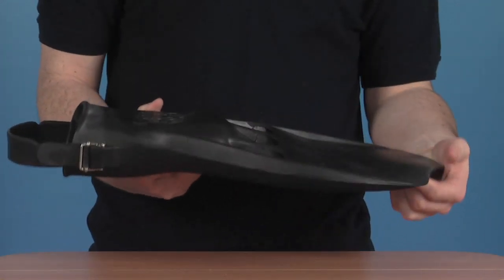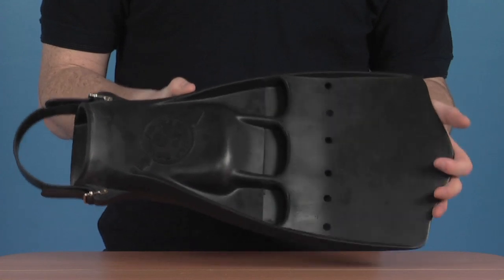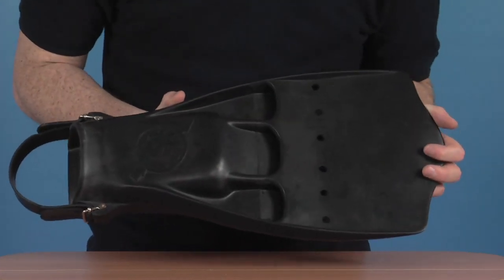It's also got a good amount of weight to it, so it's going to solve any buoyancy issues. If your feet tend to rise in the water, it's really going to look after that and stop you from becoming inverted.